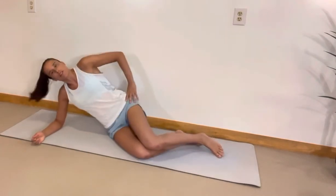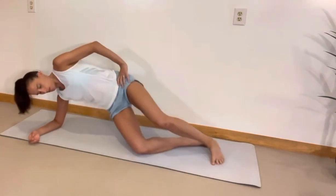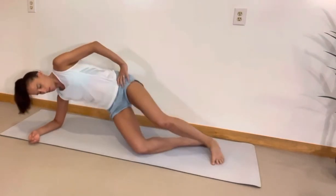You're going to go ahead and lie on your side and you'll have your elbow underneath your shoulder, making sure that it's stacked right underneath there. You're going to prop yourself up on your straight leg, which is the top side leg.